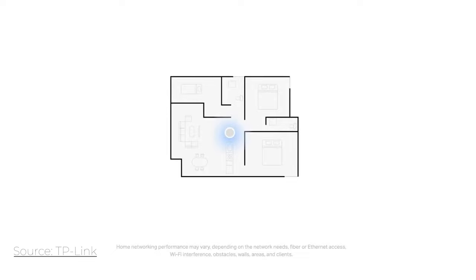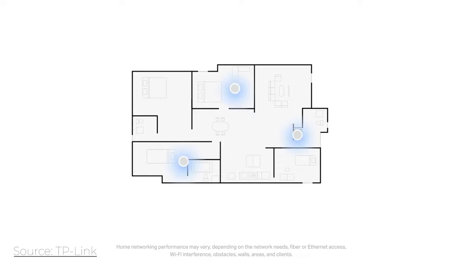The Wi-Fi system we set up in the first video was a mesh system, so not only do we have the main router, but we also have satellites to put around the house. Depending on the number of satellites, we need to be strategic about placement. With this three-pack, we've got two other satellites to place. Ideally, you want the main router to be as centered as possible among the three, because the satellites need to connect to it to get their signal strength.